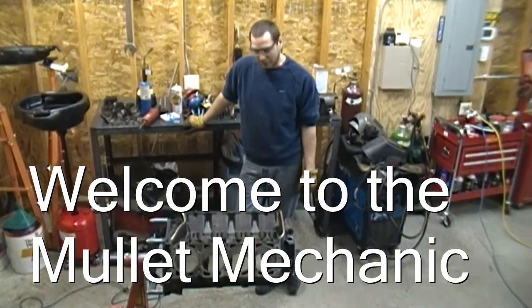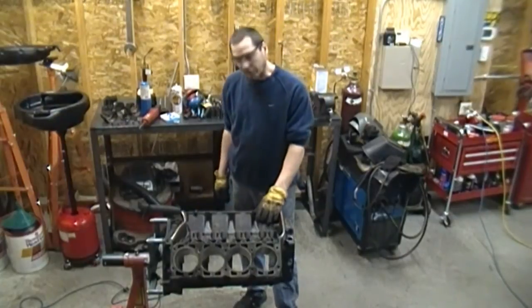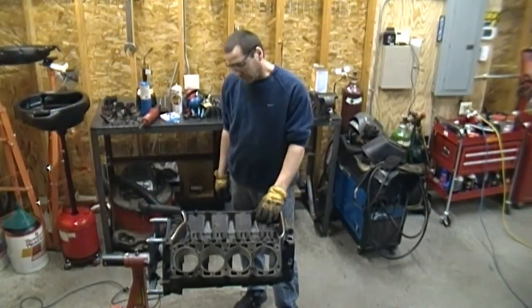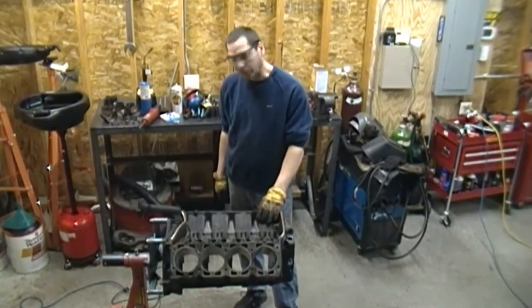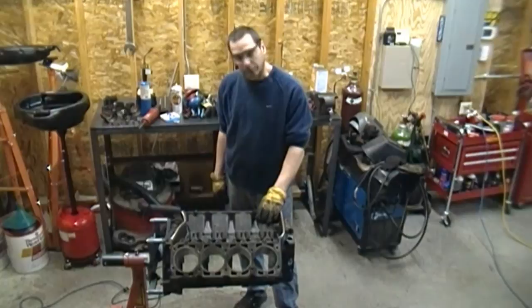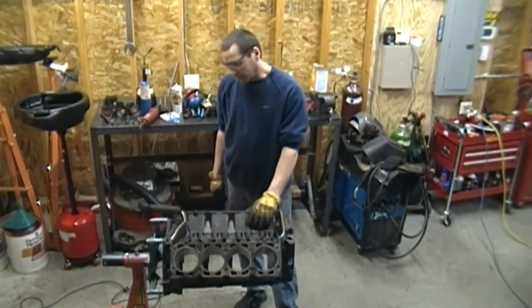I have a little update on the engine block for you. If you notice on the stand, I have another 455 engine block here. The first block had multiple cracks in it, which we revealed once it was cleaned — one on the outside water jacket, from the head bolt boss to the water jackets on the deck surface. So I'm going to recycle that block and go ahead and prep block number two.